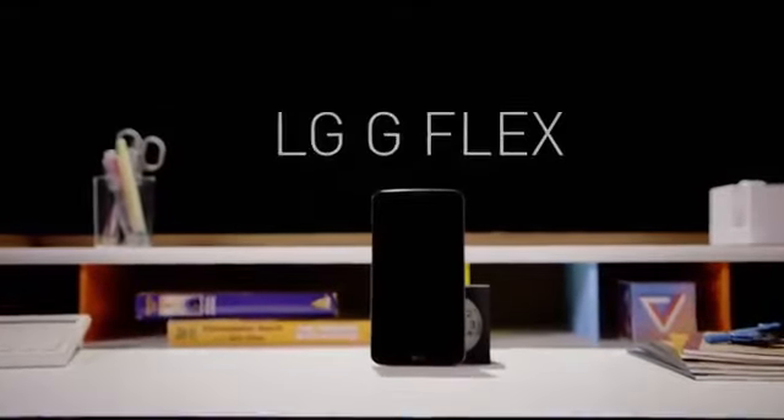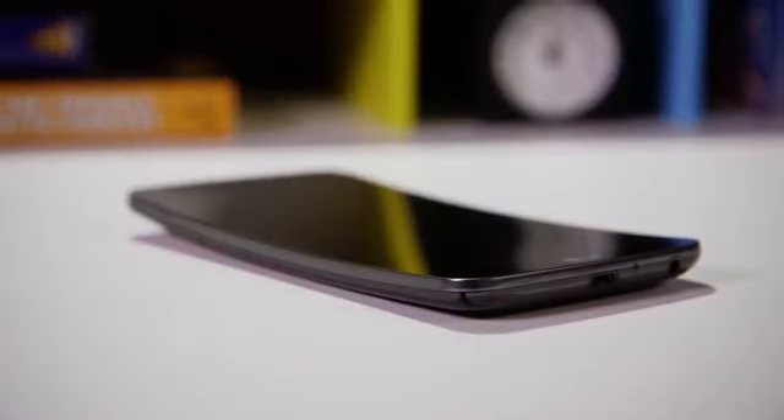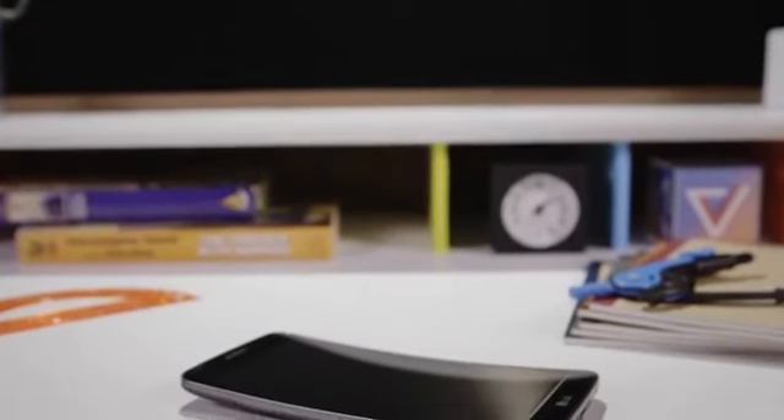This is David with The Verge, and this is the LG G Flex. This is the first smartphone in a while to offer something genuinely different. It might be the start of a huge new trend, or it might be a pointless tech demo, or it might be something else entirely. It's going to live or die based on one feature and one feature alone.